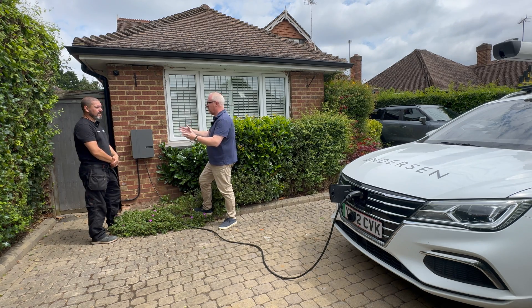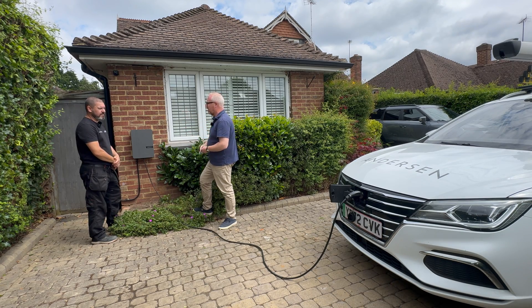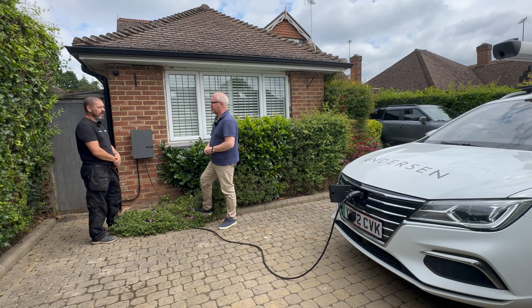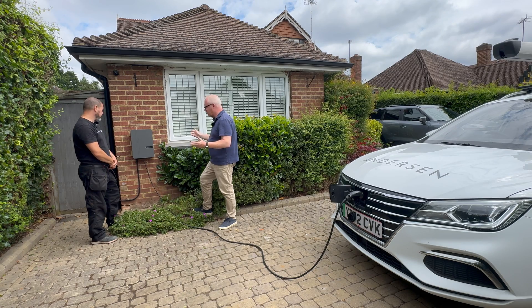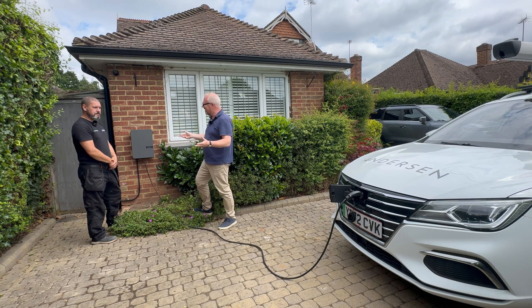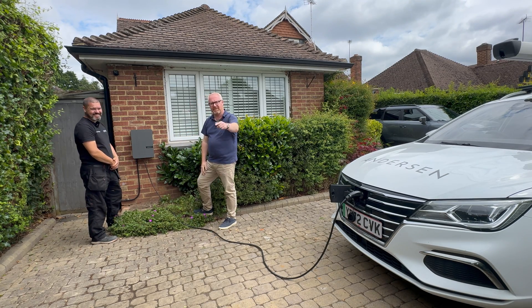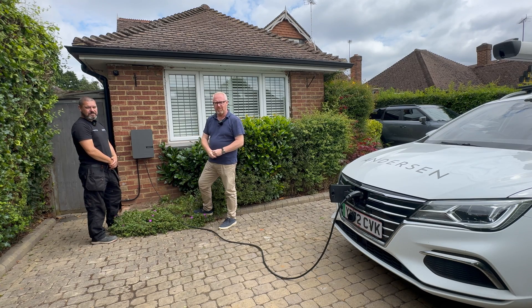It's not just a case of slapping it anywhere - they talk to the customer about exactly where they want it and how the cable is going to be installed. The survey is done on a separate day, and then you might have the install a week or two later. I'm super impressed - after four years of reviewing electric cars I've now got a wall box, which is going to be great. Thank you so much Darren, it's been an absolute pleasure. Anderson EV - proud sponsors of the Auto EV Road Test Review.